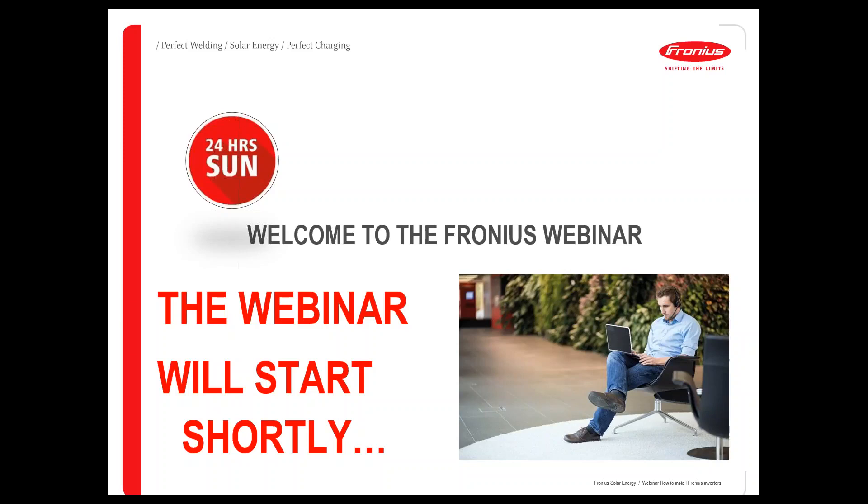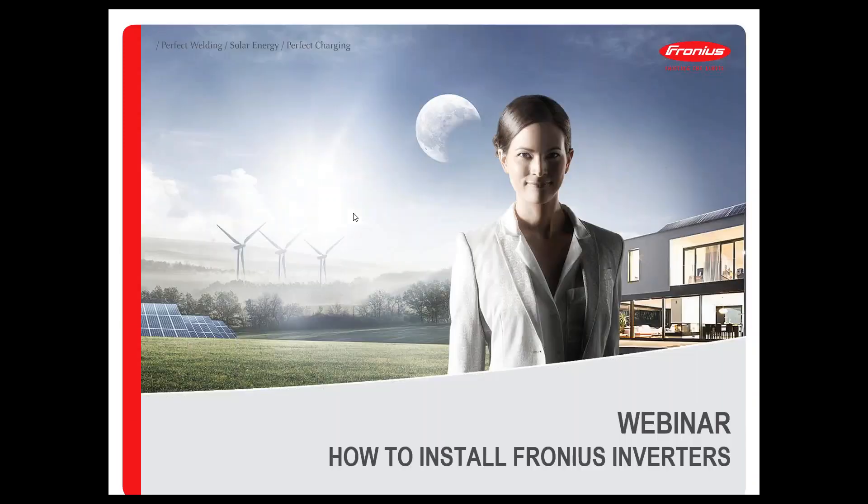Hello everybody and welcome to our webinar concerning correct installation of Fronius inverters. I would like to start with the question if you can hear my voice properly. Please can you do me a favor and give me a hand sign if you can hear my voice — click on the button where the hand sign is and give me feedback.